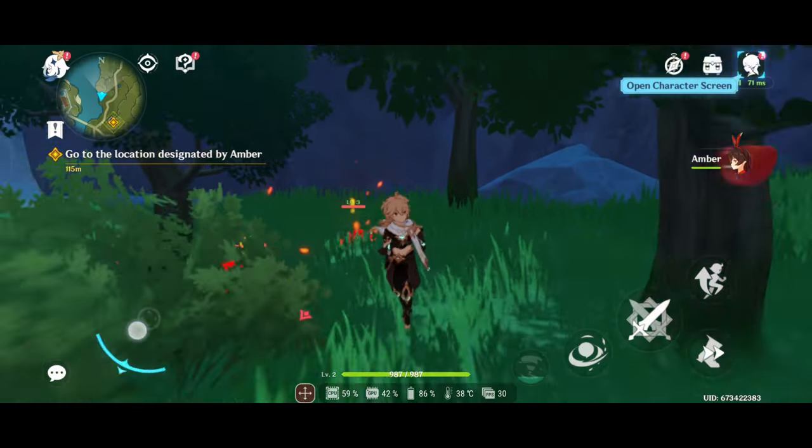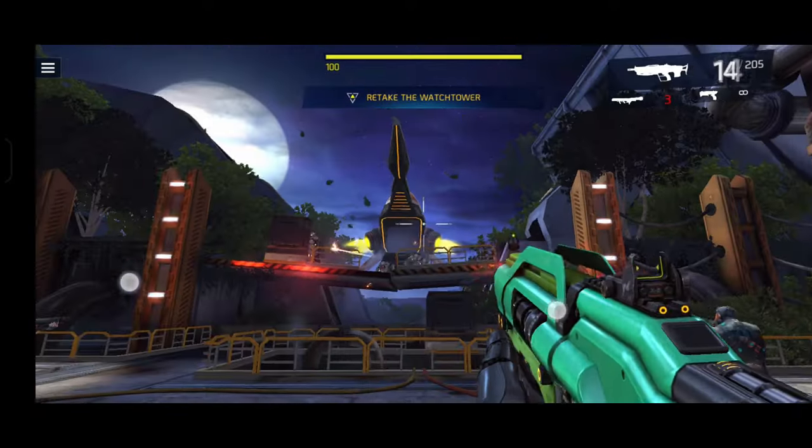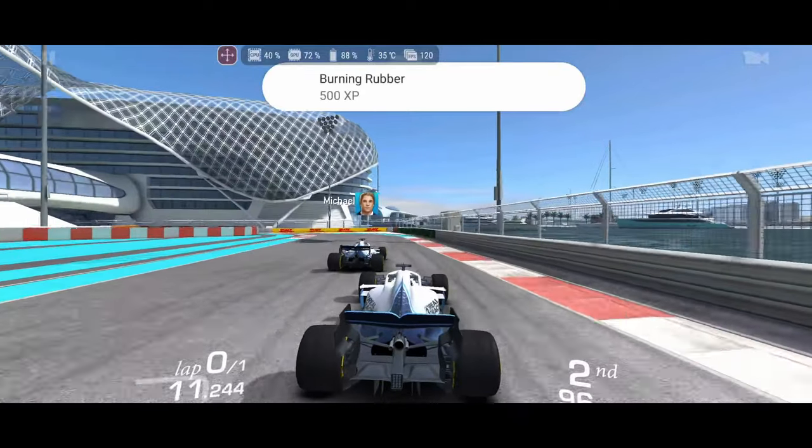As an ASUS phone, you'd expect it to be a good gaming phone, and it is. I tested it with Genshin Impact, Call of Duty Mobile, Shadowgun Legends, and Real Racing 3 — all fairly demanding — and the Zenfone 11 Ultra came through every time. Animations were clean, no lag, and the brighter OLED screen made it feel more like a handheld console than a phone. No matter how hard I pushed it with gaming, video, or streaming, the phone never got hot — just a little warmer than room temperature.